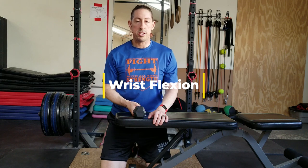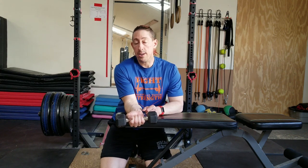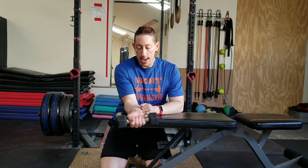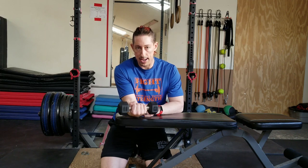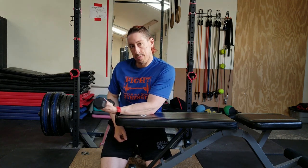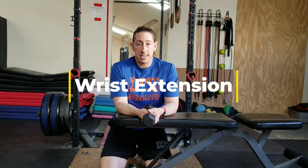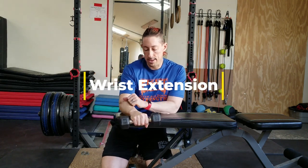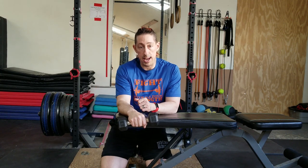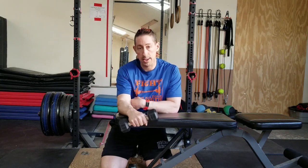This exercise is going to be wrist flexion with a dumbbell. I'm going to take a dumbbell in my hand, and ideally I want to be resting on a surface like this, though there are other ways of setting this up. I'm going to simply allow my hand to come down, then bring my hand up in a smooth, controlled motion. Next is dumbbell wrist extension. I'm going to start with the dumbbell in my hand, palm down, otherwise in a similar position to the wrist flexion exercise. Set up on a bench like this is a useful way to maintain good form. From here, I'm going to let my wrist down, bring my wrist up — up and down, as so.